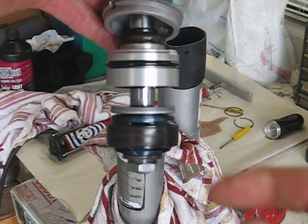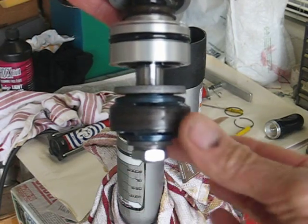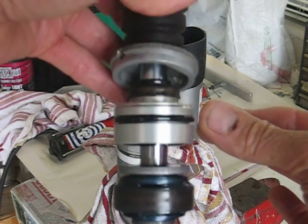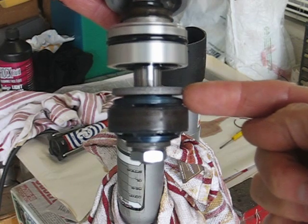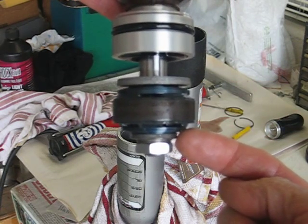The way this goes, if you can see, we've got the piston here, and as the piston — or cylinder — as the shock collapses, it pushes down. So we've got the compression valving on the top and the rebound valving on the bottom.